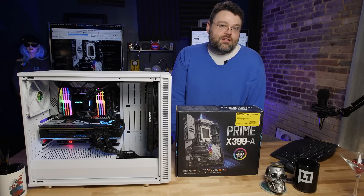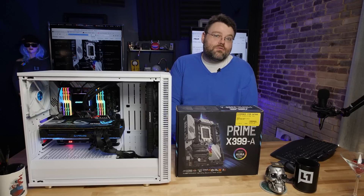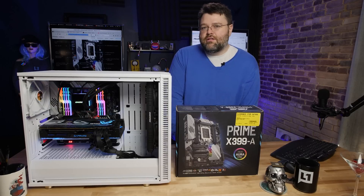So if you build a system like this and want to show off your project, or just check out our 128 gig memory benchmarks, come to the forums at Level One. I'm Wendell, signing out. I'll see you there.